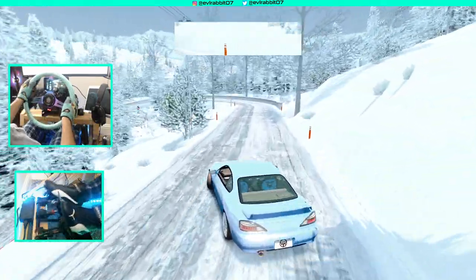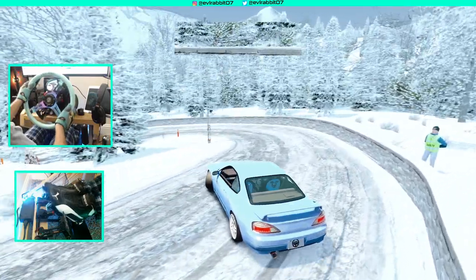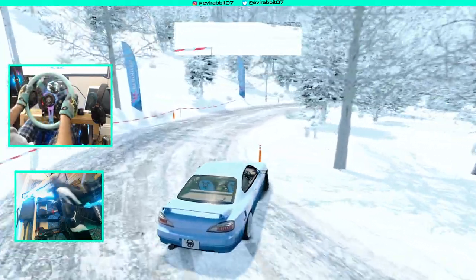There's so much slipping going on right now in this car. There's going to be a lot of feathering of the throttle.